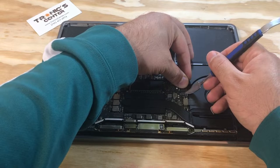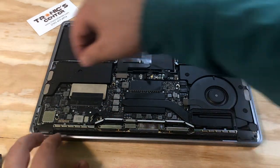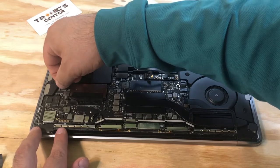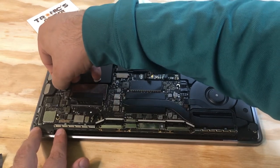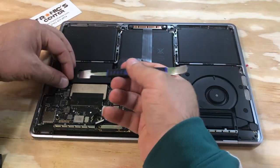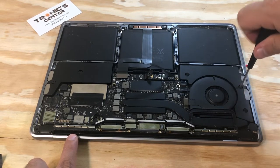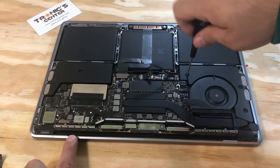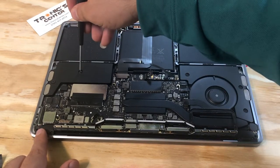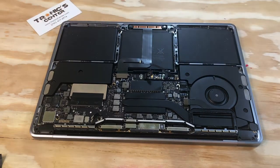Connect both side cables. Don't forget to close the connector tip. Once both connector tips are closed, tighten the screws for both the right and left speakers. Once you've tightened both right and left speaker screws, close the connector tip cable.